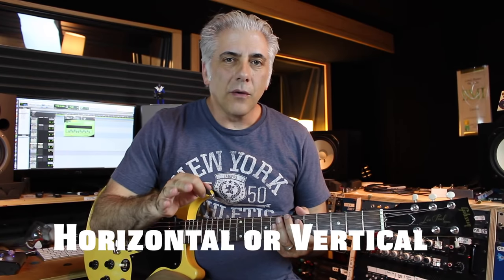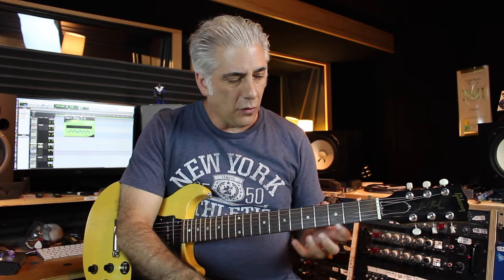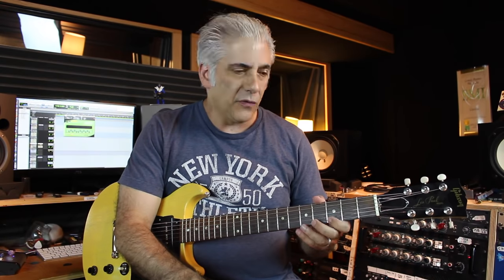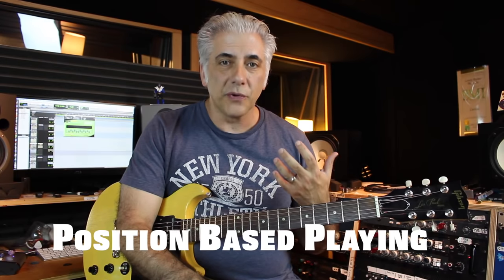When I'm talking about horizontal or vertical playing on the guitar, I'm talking about horizontally being this way and vertically really being this way. So it's a position-based approach in this way or it's a linear approach this way, meaning being able to play up the neck in position and knowing what notes you're going to, so that you're able to create melodies without being locked into position-based playing. Now position-based playing is extremely important so we're going to talk about that first.